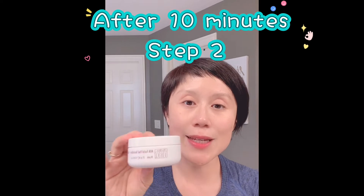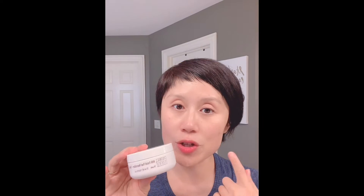10 minutes later, you can use the neutralizer pads to neutralize your skin. Simply take out this small tiny piece and the same way, apply on your skin gently in an upward motion, avoiding the eye area and neck as well.